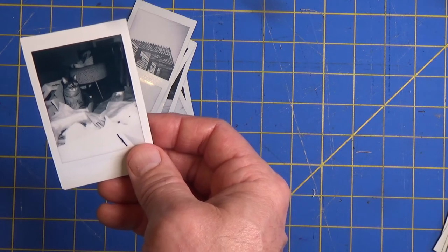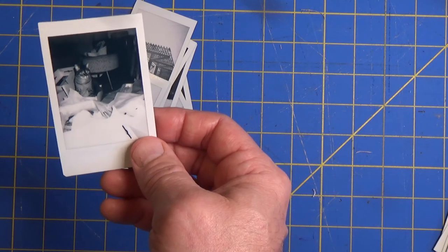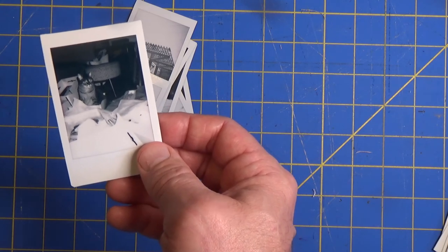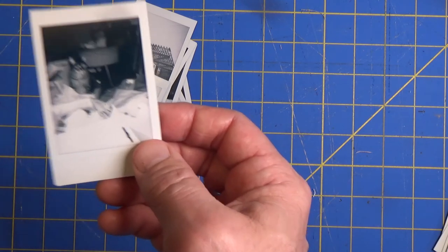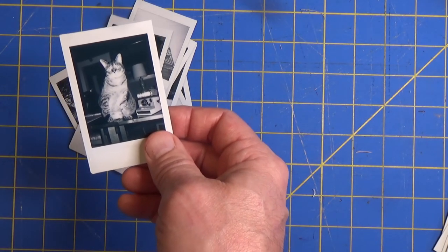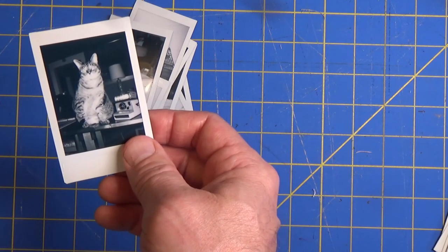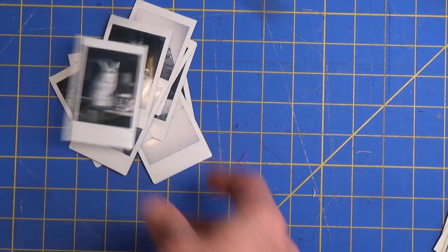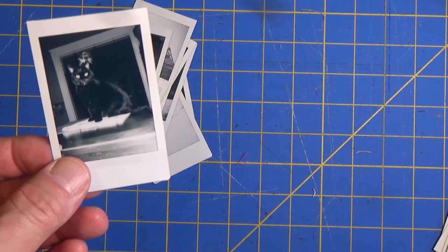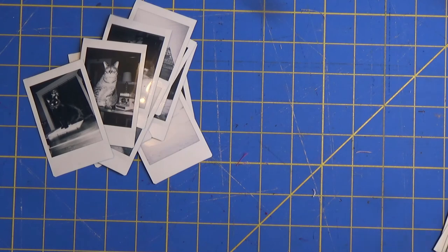Again, too close — too much in the foreground is overexposed and out of focus, but the cat looks good, and that's really all that matters. Here's the cat and the Polaroid in the same photo on this Fuji. And one last cat photo in case you missed it.